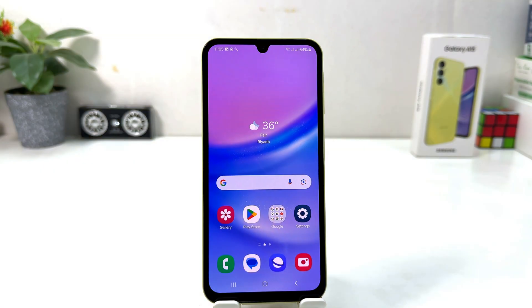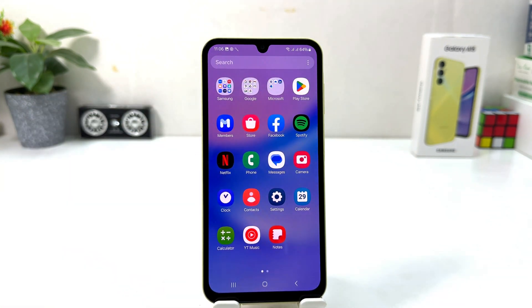You might have recently bought this Samsung Galaxy A15 and you are wondering how to take a screenshot. In order to do that, it's really very easy and simple. For example, I am on this screen and I would like to take a screenshot.